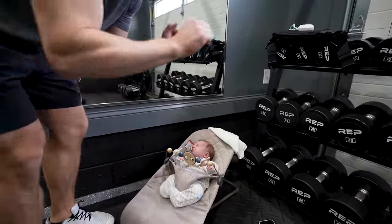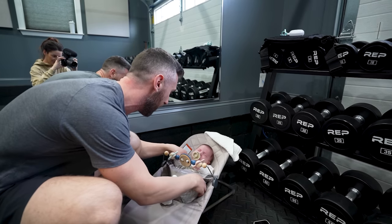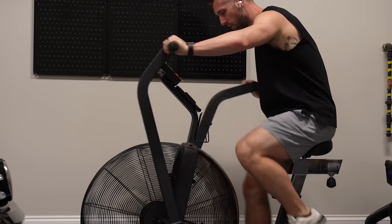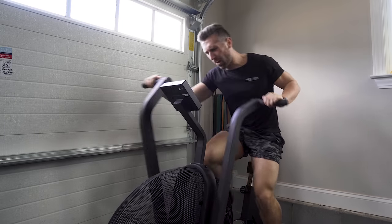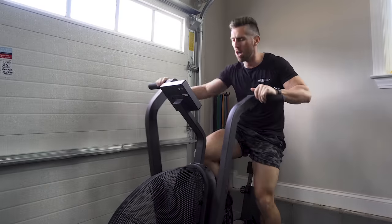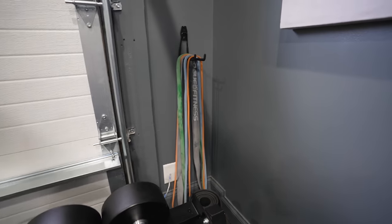My favorite dumbbell coming in at 11 pounds — you can do curls, press-ups, anything you want. One piece of equipment I definitely didn't want to forget is right outside the gym: the Rogue Echo Bike. This is one of my favorite pieces of equipment of all time. In less than five minutes you can get an incredible workout. It takes up very little space and doesn't require electricity or a subscription, so if you're looking at any cardio equipment, that would be my number one recommendation.